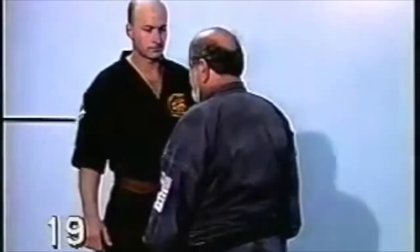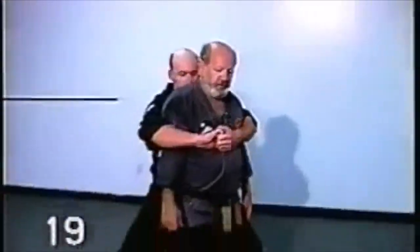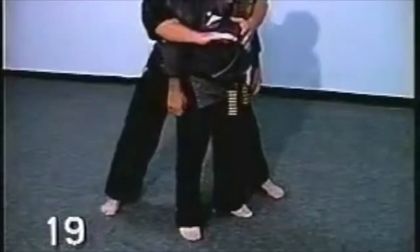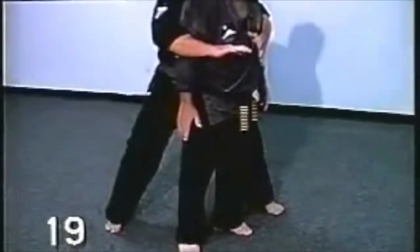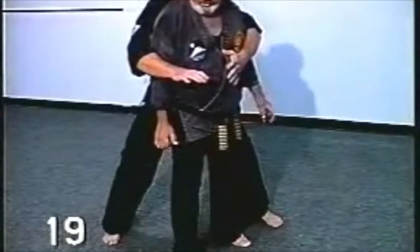The person comes up to you and spins around you to try to catch you off guard. At the same time, he grabs you. The first thing you do is you want to stomp his foot, or there's options here — you can either hit to the groin too, but the best way is stomping the foot. That loosens up the grip.